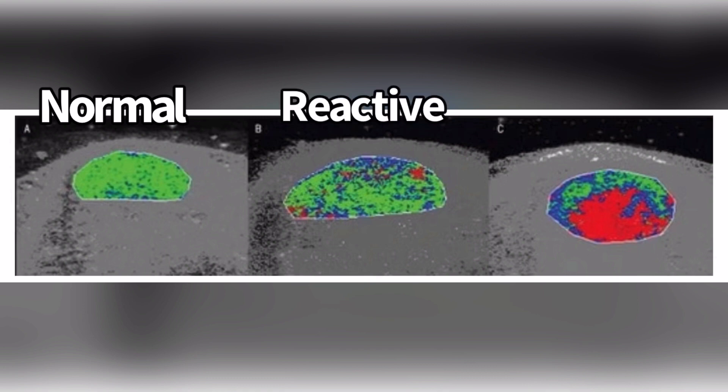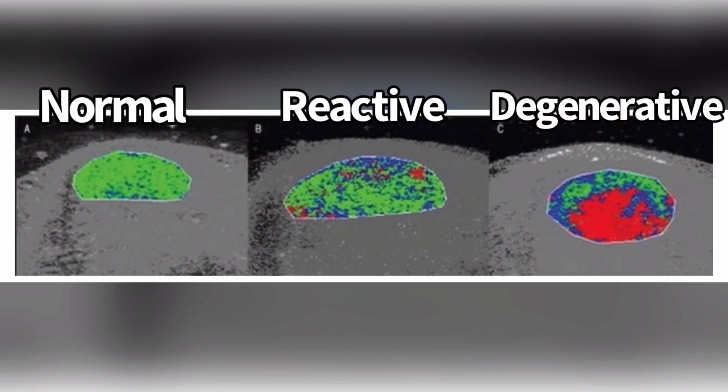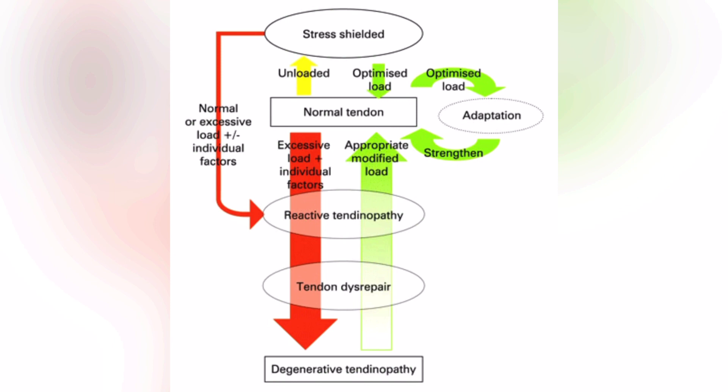When you get to the middle, this is a reactive tendon — there's a lot more echotype 2 and a little bit of echotype 3. When you get to the degenerative tendon, it's going to be significantly echotype 3. The continuum works like this: if you take a normal tendon and overload it excessively, it's going to turn into a reactive tendon. But you have the opportunity to turn it back to normal if you offload the person. If you take that reactive tendon and continue to overload it, that's where it goes into tendon disrepair and possibly degenerative tendinopathy.